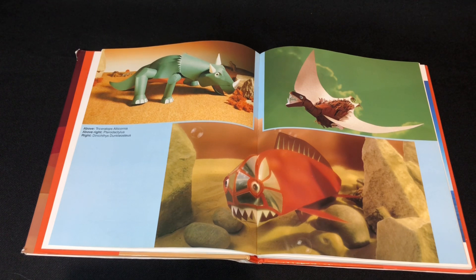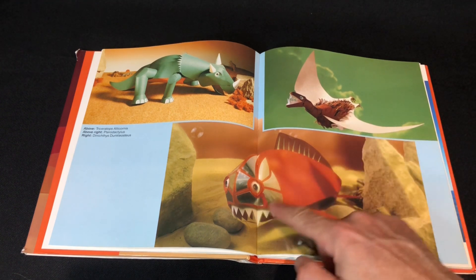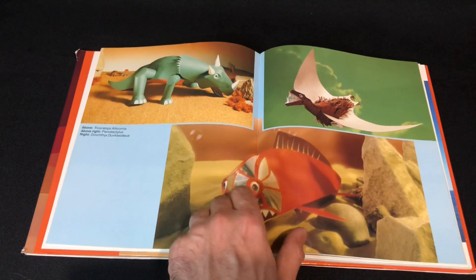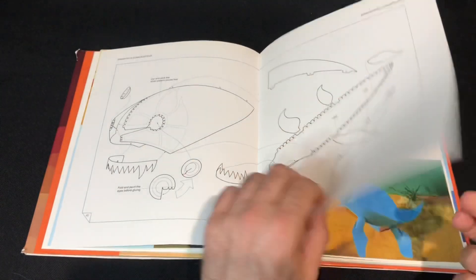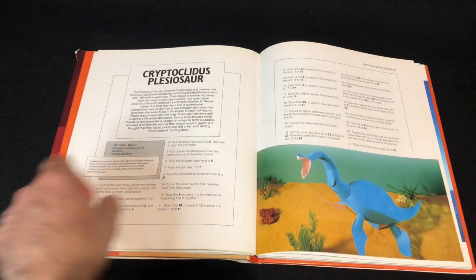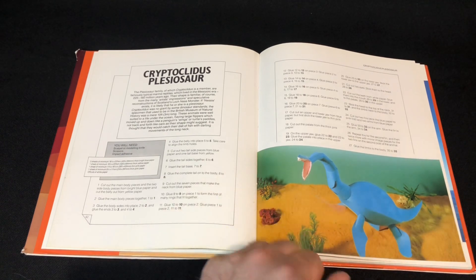Whoever created these paper models is really talented. All the effects — like the little fuzz in the reflection, like scales. We've got a Plesiosaurus here, that's pretty cool — given the effects it looks like it's underwater.